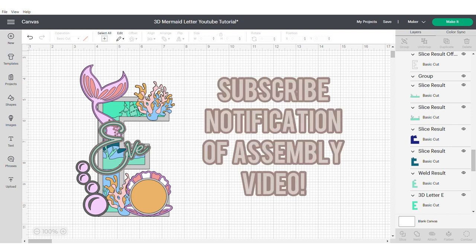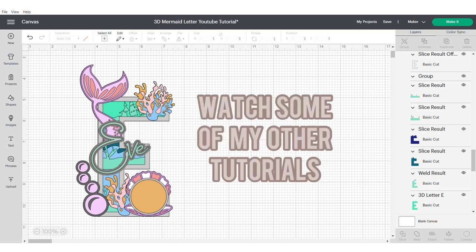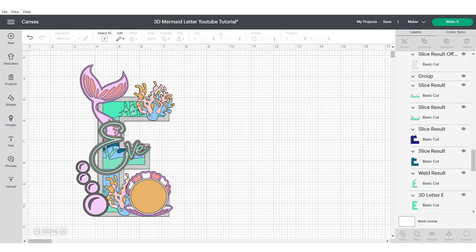Make sure to subscribe for the assembly video, and if you found this helpful please make sure to like and comment. While you're waiting for it to land why not watch some of these other tutorials linked up here on the right. Also please be sure to follow me on Instagram and TikTok. Thanks for watching, take care and bye bye.